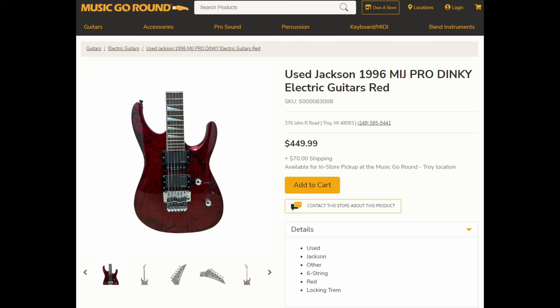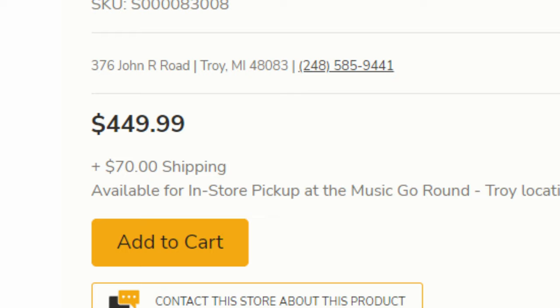So picture this. You're browsing online, say like Reverb, or in my case Music Go-Around, and you stumble across something like this. This is listed as a 1996 Made in Japan Jackson Dinky, and that price? Rather attractive if you ask me.